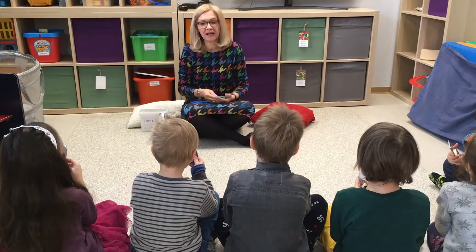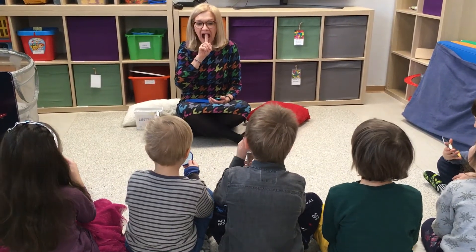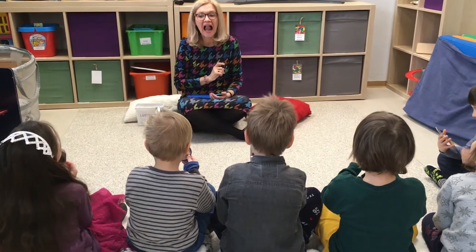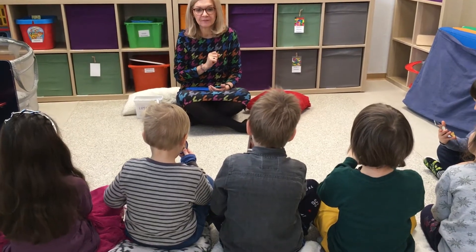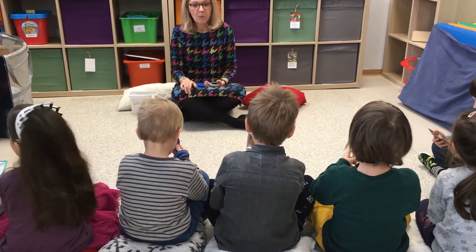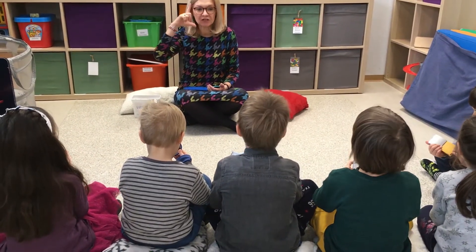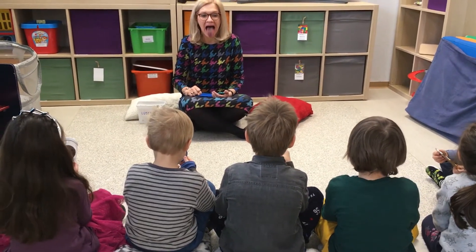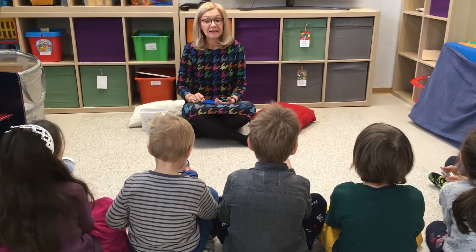Dobra, a teraz uwaga. Podnosicie język tu. Język do góry. Zrobiłeś? Zrobiłam. Język na brodę. Buzia cały czas szeroko otwarta. Język na brodę. Buzia otwarta. Język na boczki.